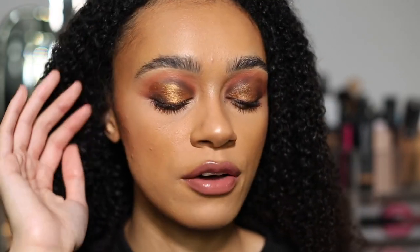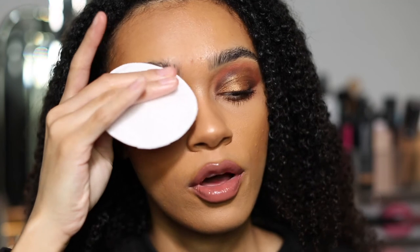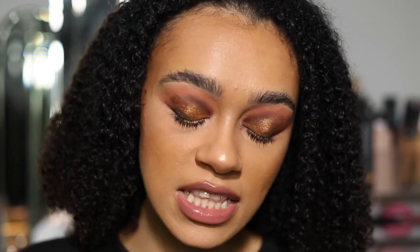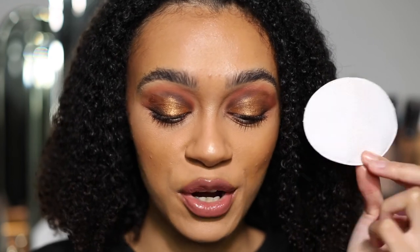It looks so nice and defined. I love it. I'm back with a full face of makeup and I'm absolutely loving this brow pencil. It's created such a nice fluffy kind of brow without having to go to a salon. I love how natural it is and how easy it is to work with. This is supposed to be transfer proof, so I've got a little cotton pad here and I'm dabbing and swiping it. My foundation might come off — oh my gosh, no transfer at all. Wow.